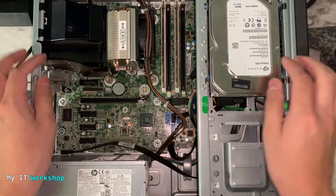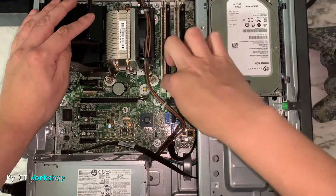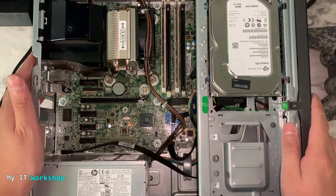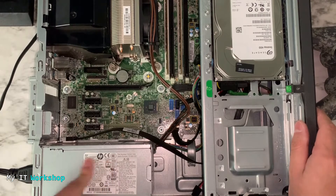Make sure that everything is well connected — every cable needed from the power supply: connected to the motherboard, the RAM, the processor, the hard drive — everything. When you've confirmed everything is well connected and it still doesn't work, the culprit might be the power supply.